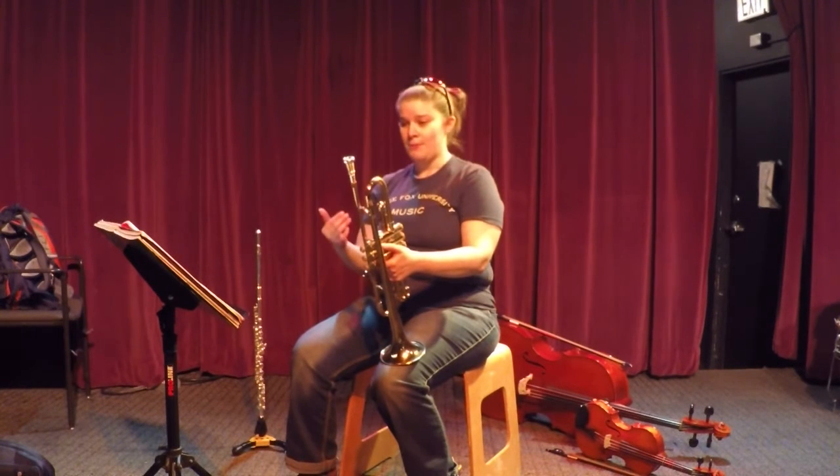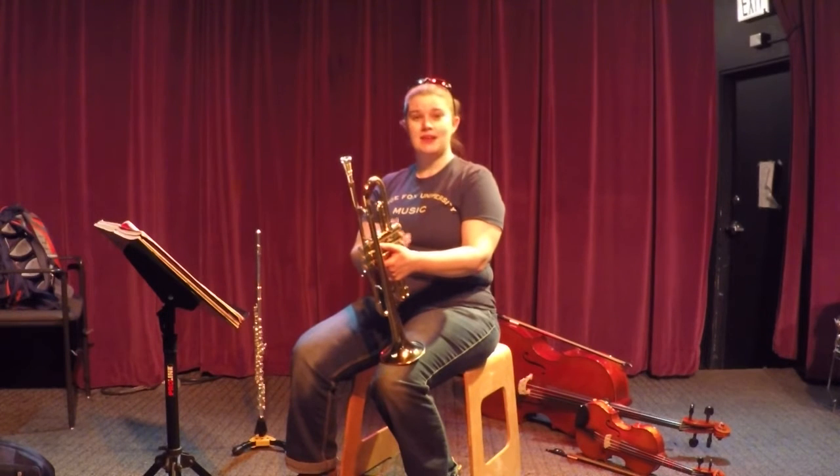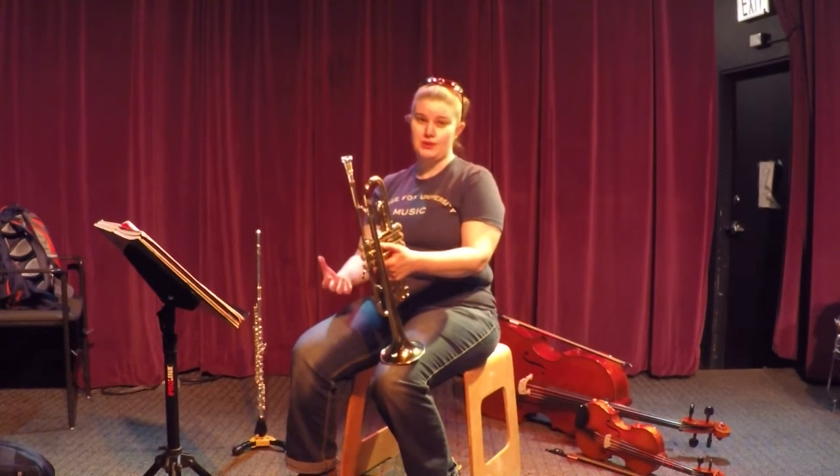Remember: if you see something in the key signature, it means it's there for the entire piece unless you get told otherwise.